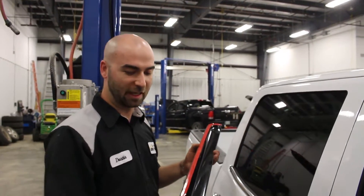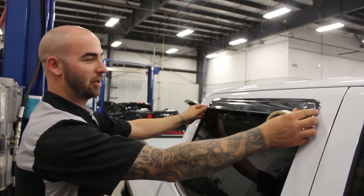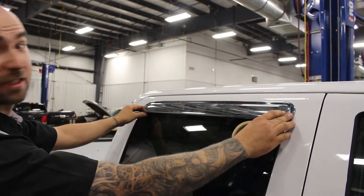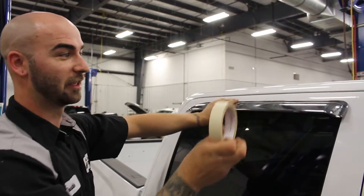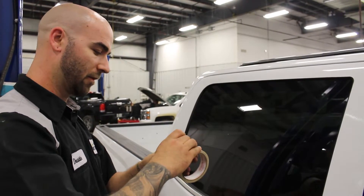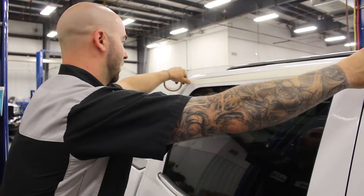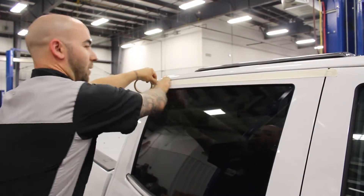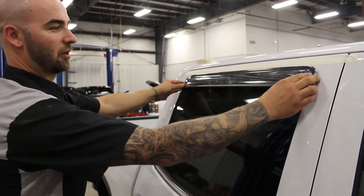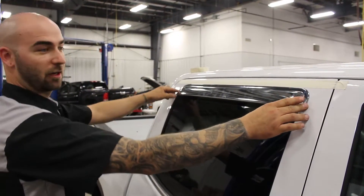With a two-sided tape accessory, you really only get one shot at installing it. So when you put it on, you have to make sure that this line is the same on side to side. You can just eyeball it, but sometimes running a tape line is the better way to do it. As long as you keep the edge of the vent visor with the tape, it should come out 100% straight.